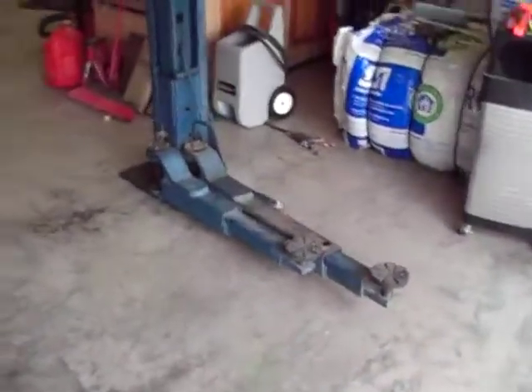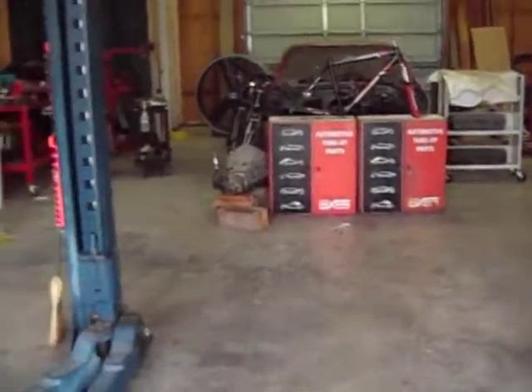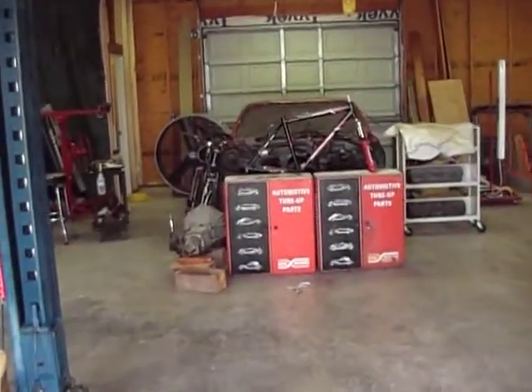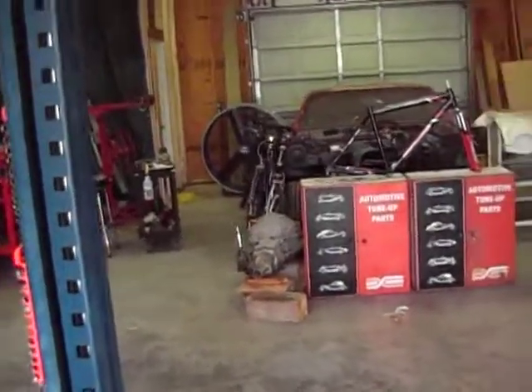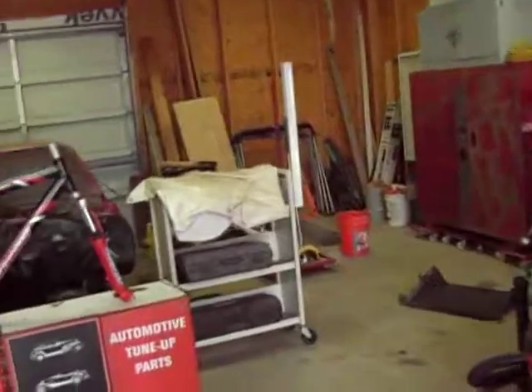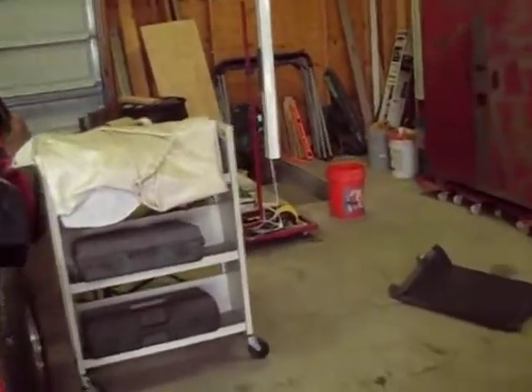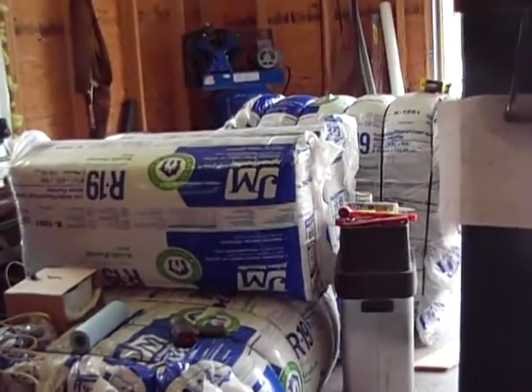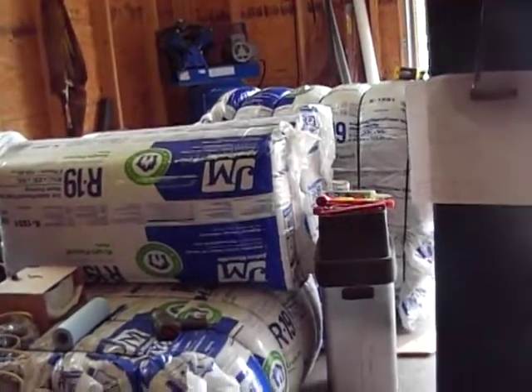Now that I've got a lift I get to do stuff for tons of other people too, but that's all right, I enjoy it. I'll make some more videos when I start trying to restore the Camaro — hopefully I can get your comments and suggestions to help me out. The shop is still a mess; I've got a bunch of insulation I still have to put up and all my sheetrock, so it'll be a little bit before I can get on it.